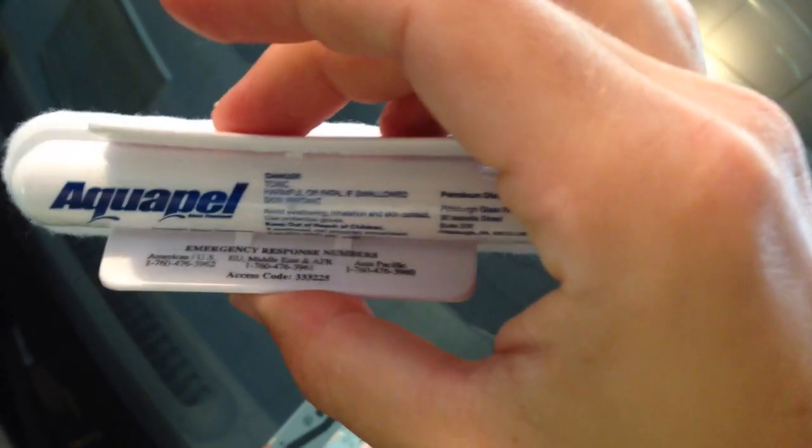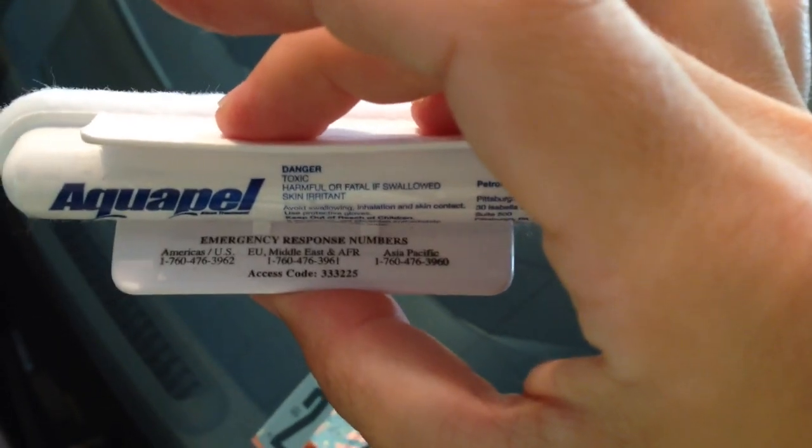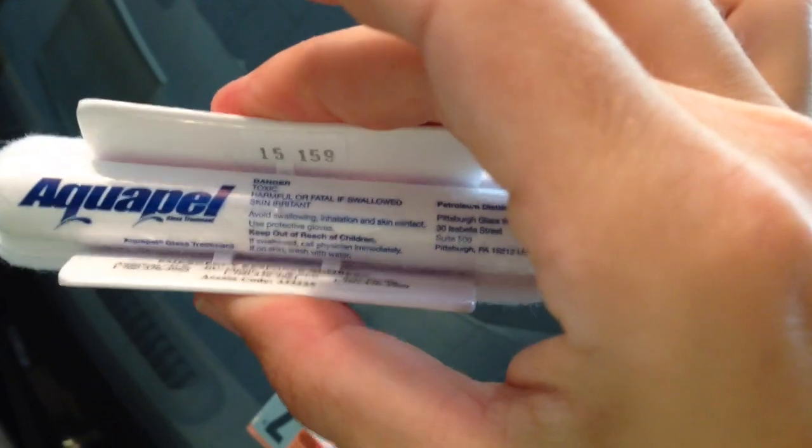It also has tons of warning labels on it. It has emergency response numbers right on this thing.